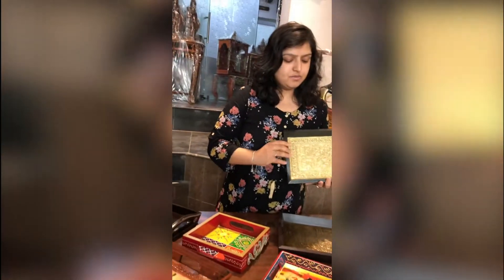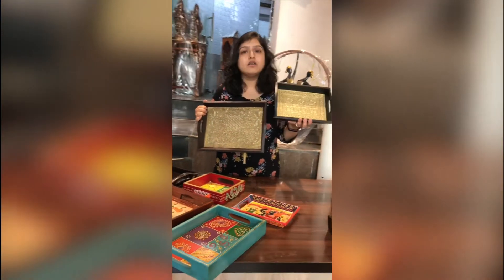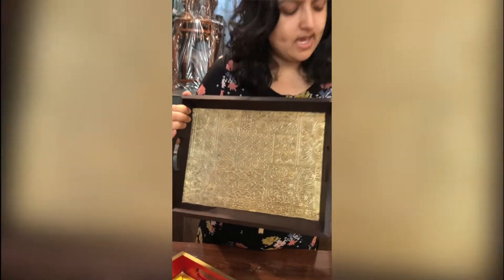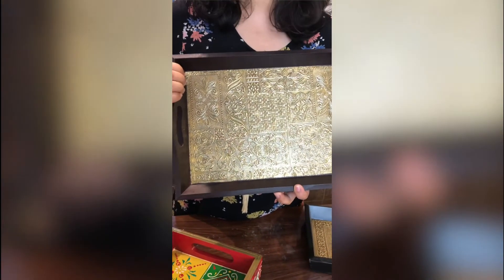I will also show you these brass trays. They are available in different sizes. This is again hardwood, and these designs are basically done on brass sheets. So you have the wooden tray at the bottom, and then these brass sheets with these designs are pasted at the bottom.